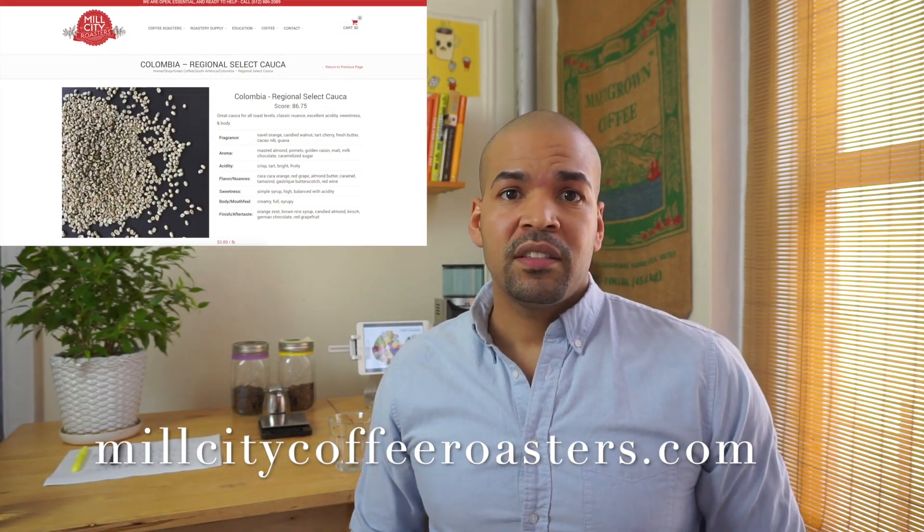Before moving forward, just a little information about this coffee. As mentioned in my last video, I purchased this coffee from Mill City Coffee Roasters. These beans are still available if you wish to try them. I highly recommend Mill City Coffee Roasters — I trust them. You have my blessing to shop with confidence for sure.